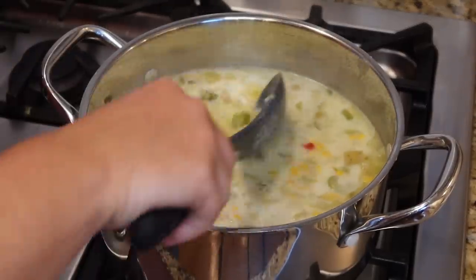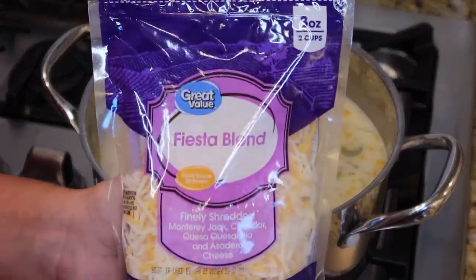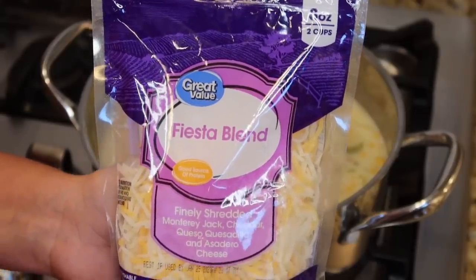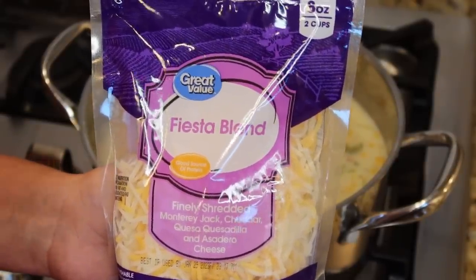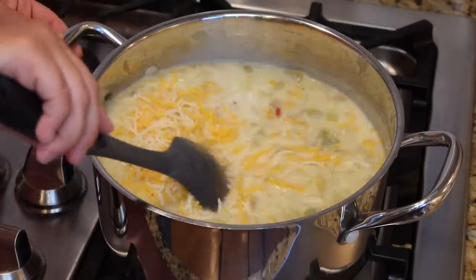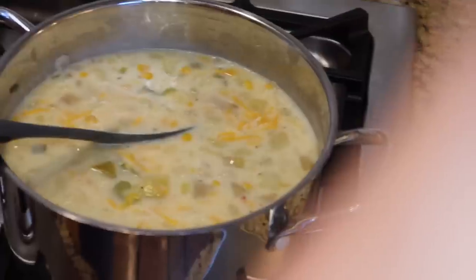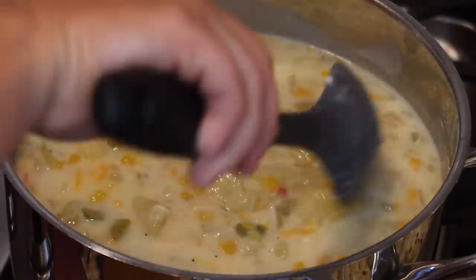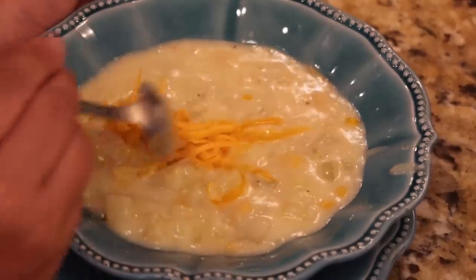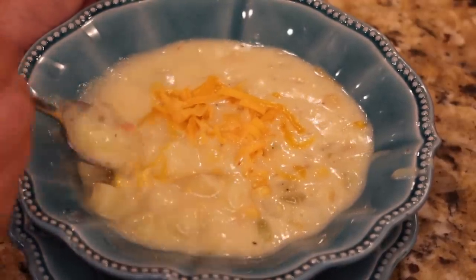The last thing we're going to add is some fiesta cheese. The recipe calls for mac processed Mexican cheese — I'm not sure if they mean like a cotija cheese, so I just went with the fiesta blend. This is the eight-ounce bag, so I'm going to use about half the bag. Give it one more stir, pop the lid on, let it sit about five more minutes and it will be ready. I plated up the chowder with a little bit of extra cheese on top. We've all tried it and we're actually having tacos tonight too because I wasn't sure how the kids would like it.